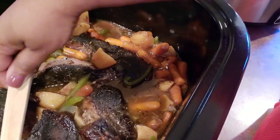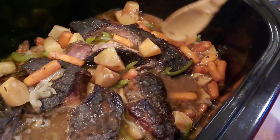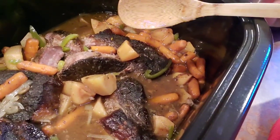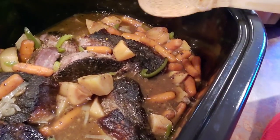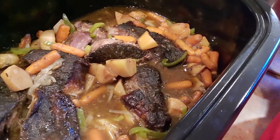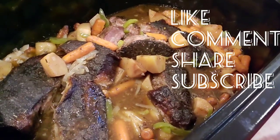Roast beef pot roast 101, honey — this is good eating right here. Look how good that looks — it is tender, butter-knife tender. I fixed some spinach, some corn, I've got that chicken breast as well, and I've got some cornbread. I hope you enjoyed this video. I hope you'll try this roast this way at least one time and let me know what you think. Remember to like, comment, share, and subscribe.